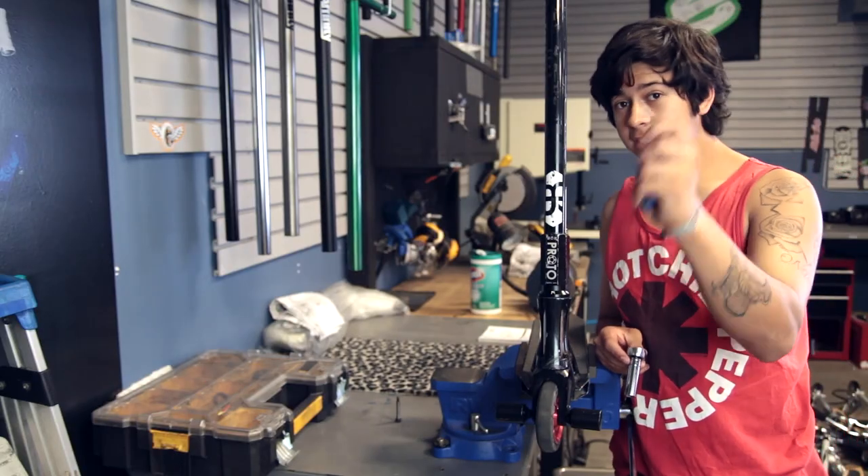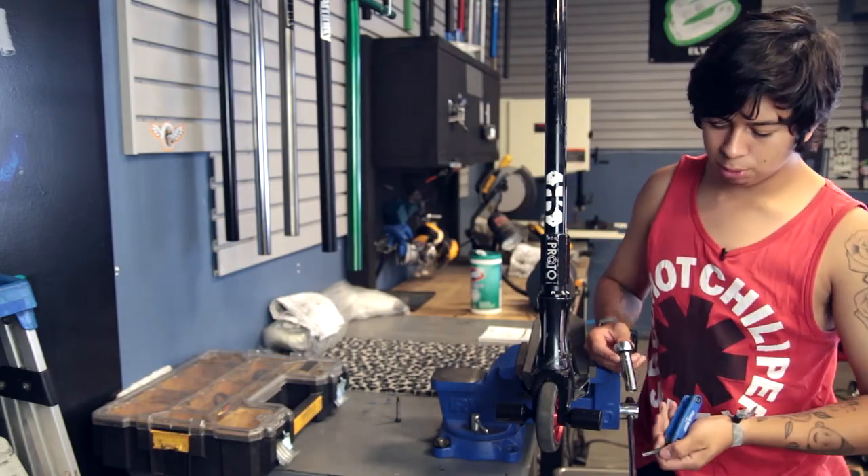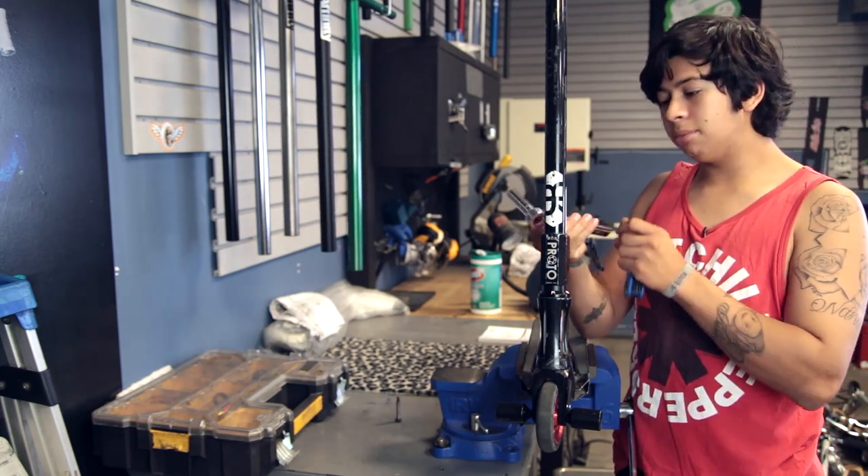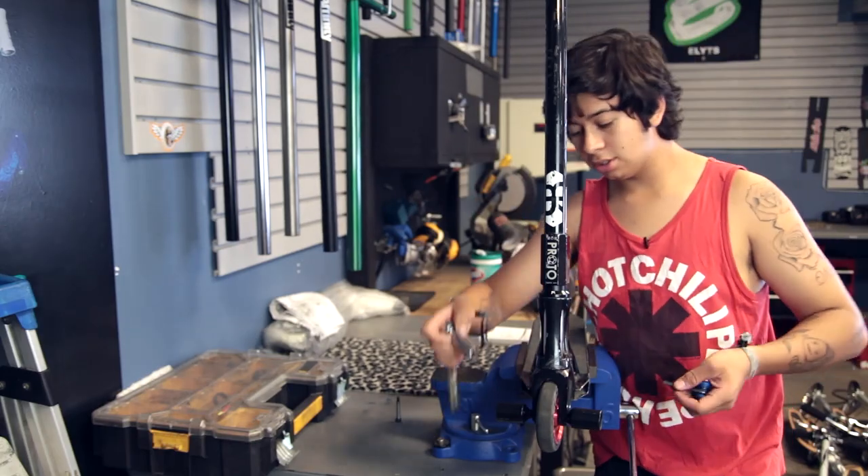I went ahead and grabbed a size 6 Allen wrench because that's the size most axles use nowadays. And then a size 13 socket — good old lucky number 13.